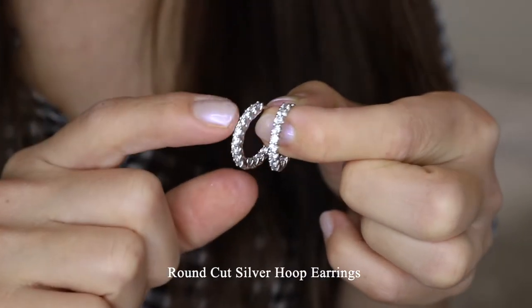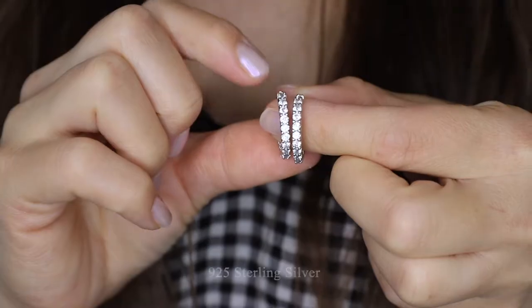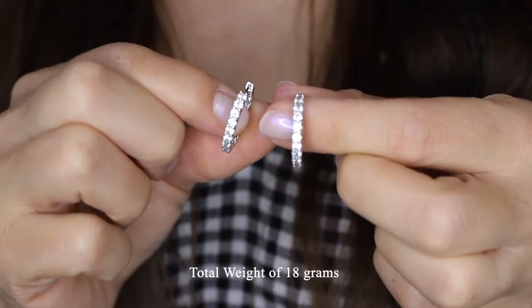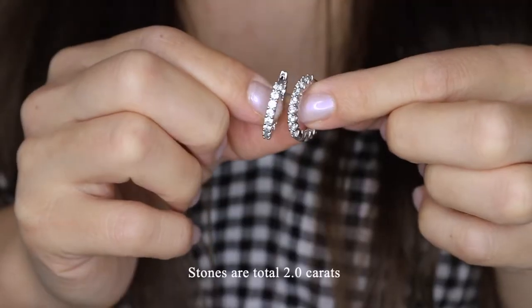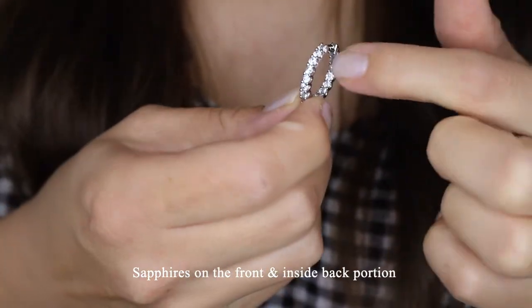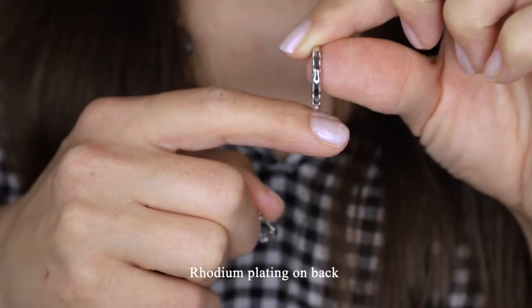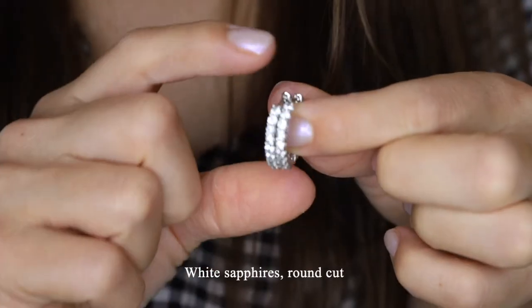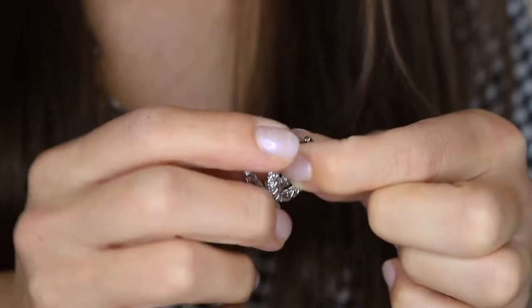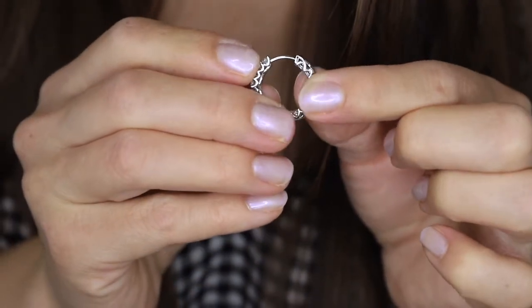Here we have round cut silver hoop earrings. These hoop earrings are made of 925 sterling silver and have a total weight of 18 grams. The stones are a total of 2 carats. As you can see there are stones on the front portion, on the inside back portion, and on the back of the earrings we have some rhodium plating to give it a really shiny look. The stones are white sapphires with a round cut. This earring is really smooth to open — you just pull it here, it pops open, and it has a really secure closure.